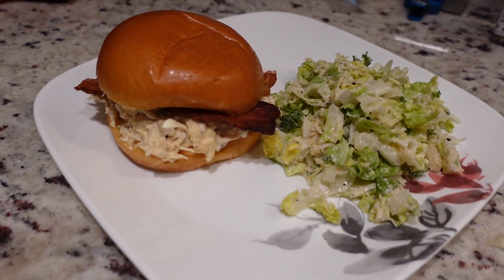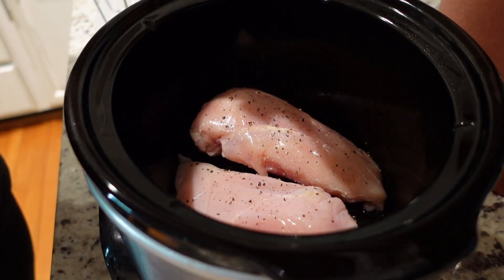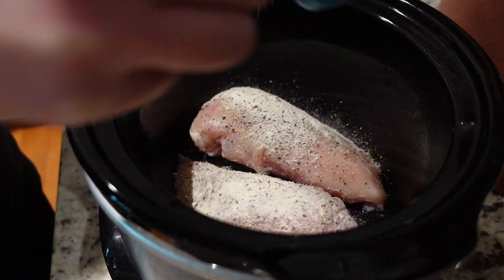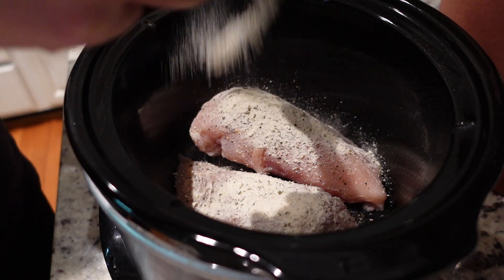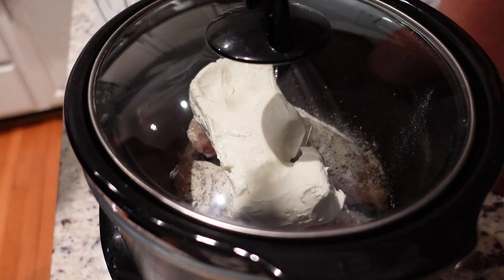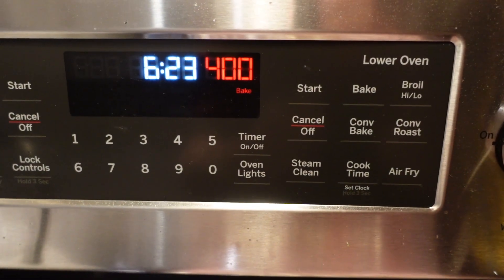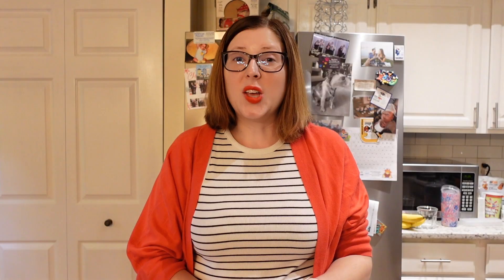Lastly, we're making crack chicken sandwiches — so good and such a simple easy weeknight dinner. Grease your slow cooker with cooking spray, add your chicken breast, and season with pepper only since we're adding ranch seasoning. I also added some Kinder's seasoning. Add one packet of ranch seasoning — I have the bulk container so I'm adding about two to three tablespoons. Then add an entire block of cream cheese; you could also add cheddar cheese. Pop the lid on and cook on low for eight hours. Once cooked, shred and mix up the chicken. Cook your bacon at 400 degrees for 20 minutes in the oven — it always comes out perfect. Then just assemble your sandwiches and enjoy!